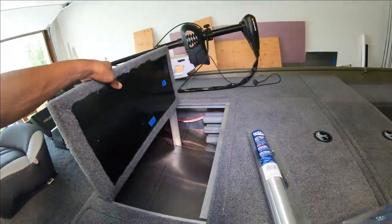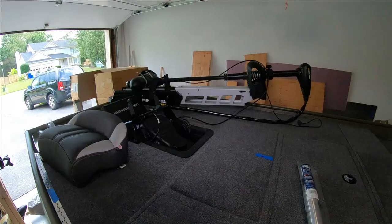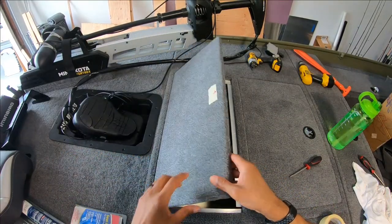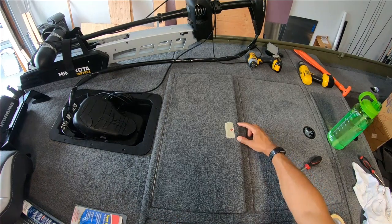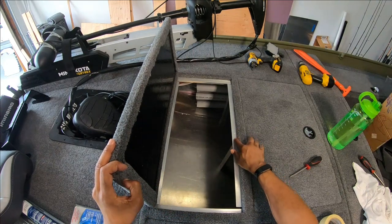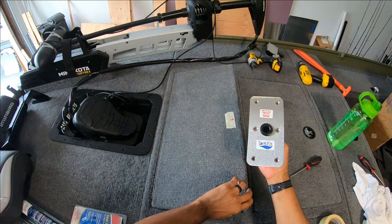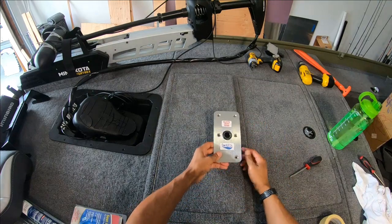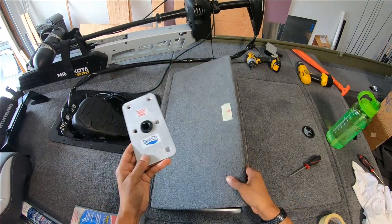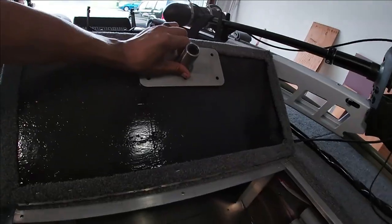I'm going to go ahead and attach this lid and install a hinge. Got the hatch on — the hinge is installed, so the hatch is in place. What I did right here is just mark an inch out from the hatch lid to compensate for the ledge of the framing that the hatch rests on, so when I mount this the screws don't hit that ledge underneath.